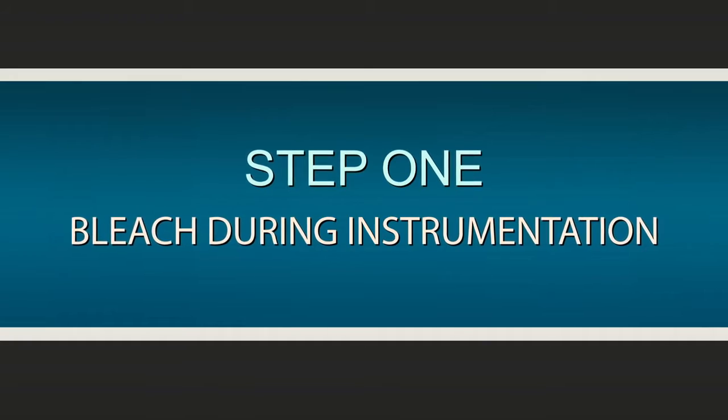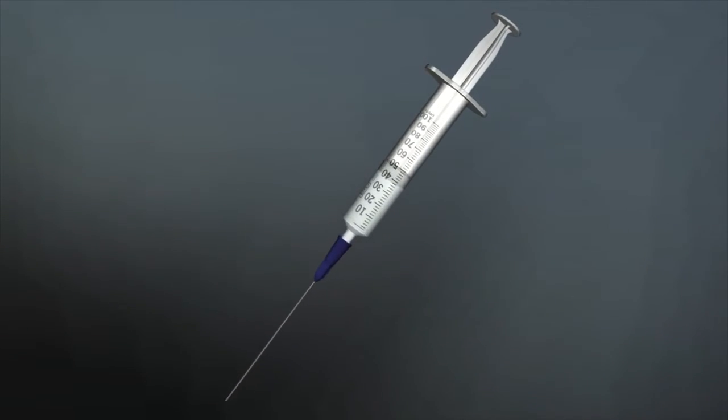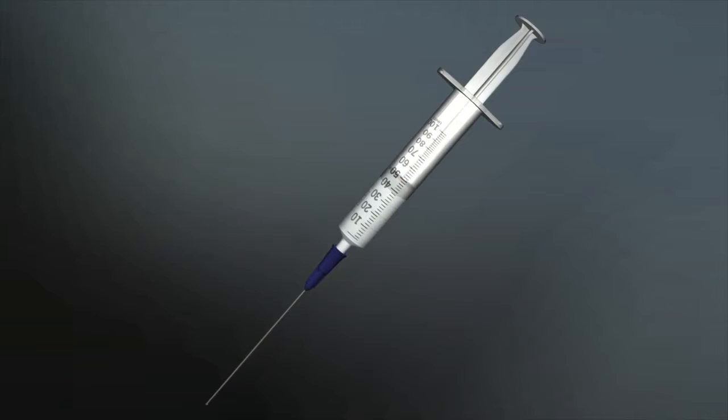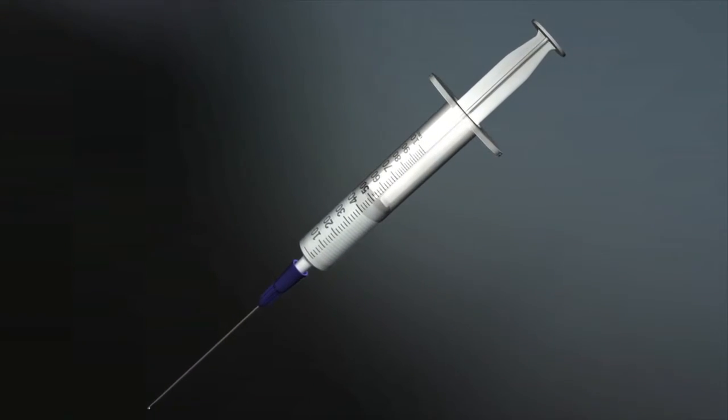Step 1: Bleach during instrumentation. Full-strength bleach should be used with or between instruments to aid in debridement. It dissolves tissue and begins the process of killing bacteria. A syringe of bleach with a side-vented pro-rinse needle expresses the irrigant laterally into the canal to protect against extruding the material apically.